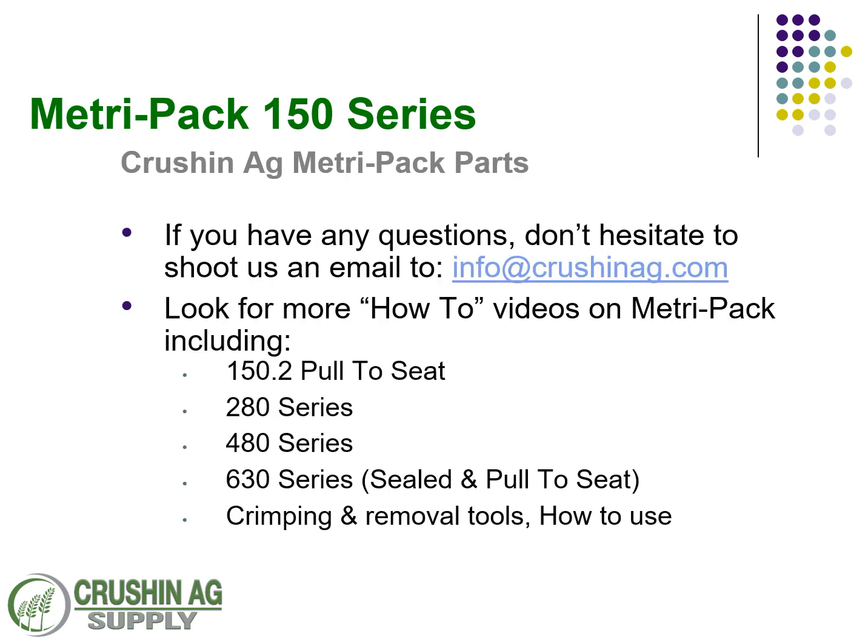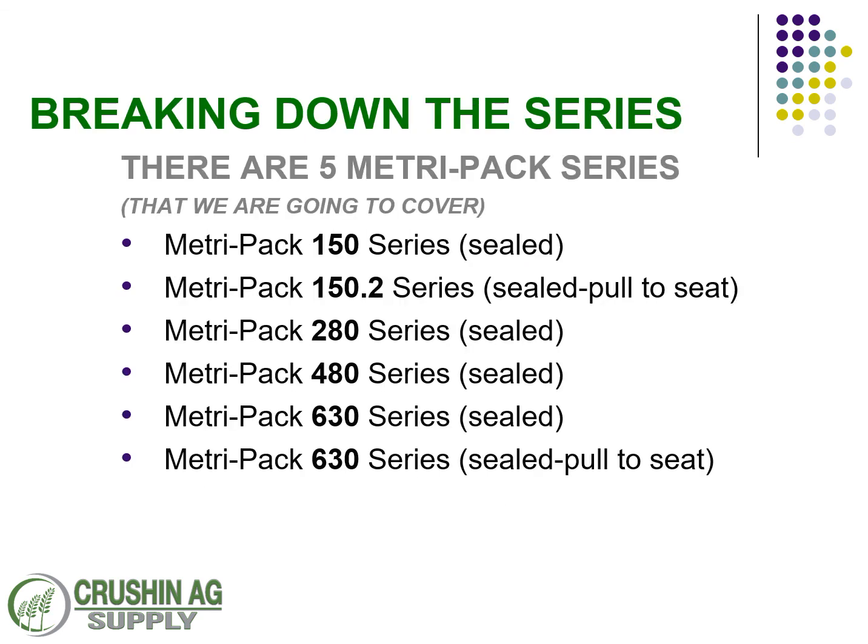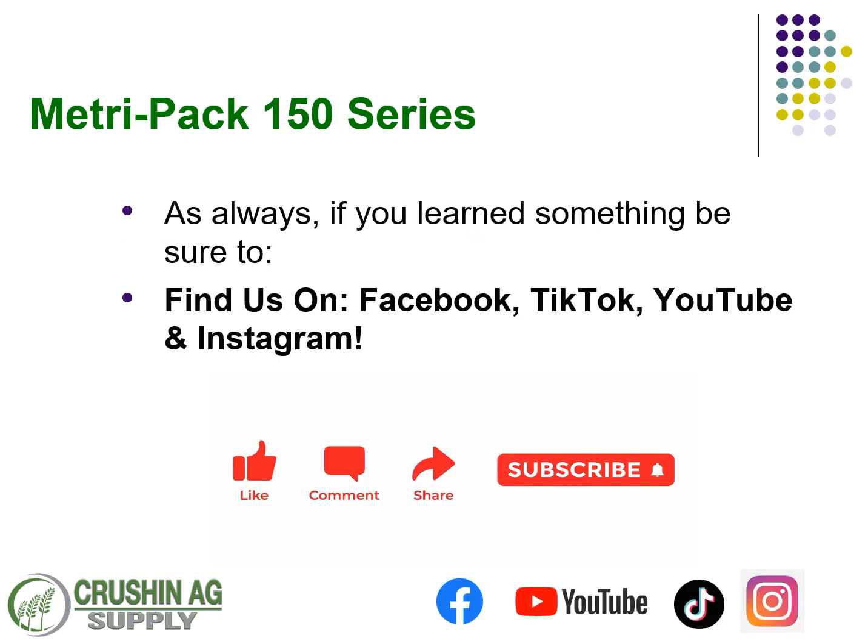Hope that wasn't too much. That is a good overview of the 150 series. Be sure to shoot us an email to info@crushandag.com if you have any questions — that's what we're here for. Hopefully you've learned something here. Be sure to find us on Instagram, TikTok, YouTube, or Facebook, and leave us a like, a share, subscribe, or even a comment if you have a question. You can always email us directly at info@crushandag.com. We appreciate you watching — thanks a lot.